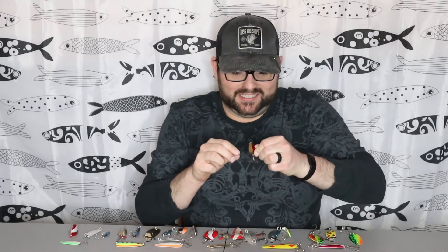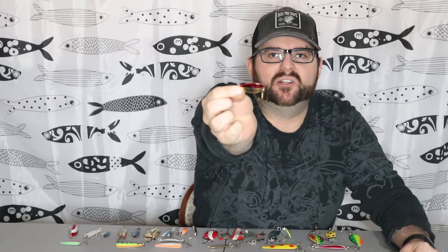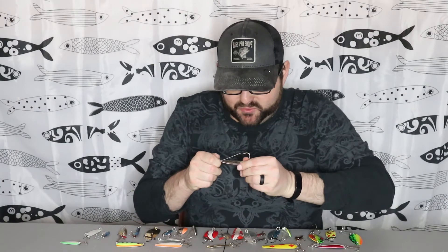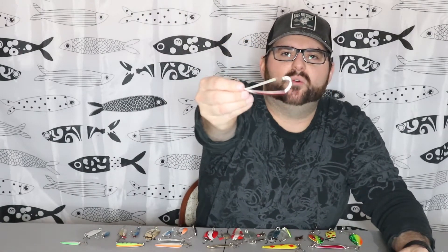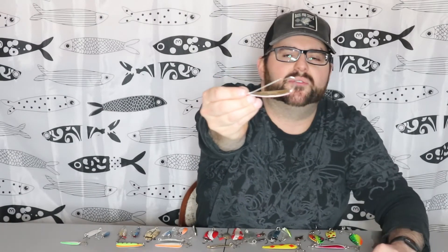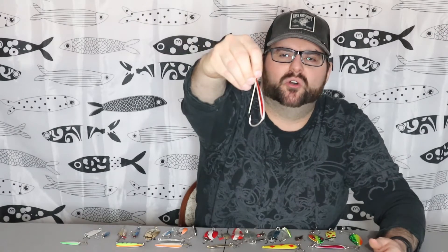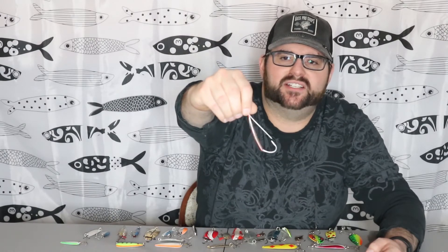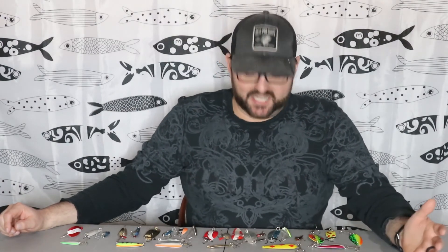Another one that's really good is the Little Cleo by Acme. They're a little bit smaller spoon, but it's really good for trout fishing and some bass will hit it as well. Another spoon that I like is the Silver Minnow spoon by Johnson. What's really cool is it comes with a metal weed guard, so you can throw it through weeds. The hook is welded right into the spoon — as far as I know, it's the only spoon like that. It's got really nice action and I think this is a must-have. When you're out fishing with spoons, you want to have a variety not only with colors but with the different types. I would prioritize the different types of spoons rather than colors — type is your first priority, color is secondary with spoons.